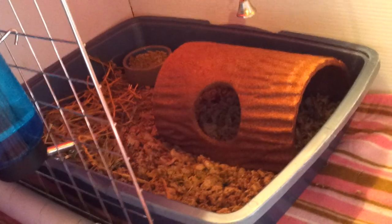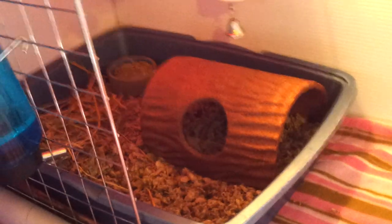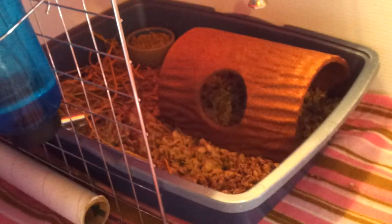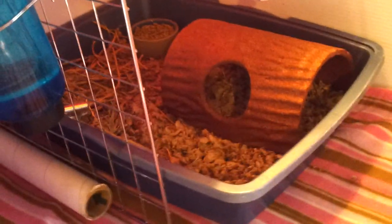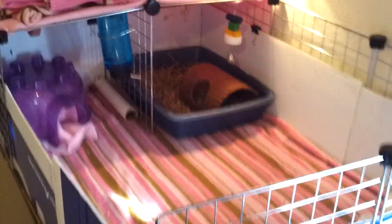My suggestion for potty training is to put their food with their litter, because that's all they do — they poop and pee while they eat. So wherever they spend the most time is where they're going to poop and pee. It has worked very well for me this way and I would highly suggest it, but then again it could be just my pig — she's not very messy, she's very easy to potty train.